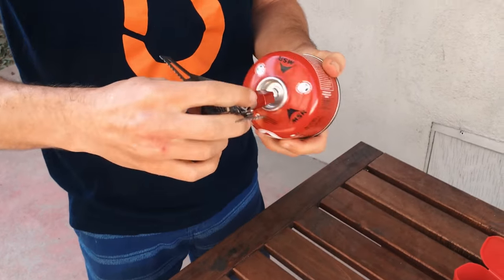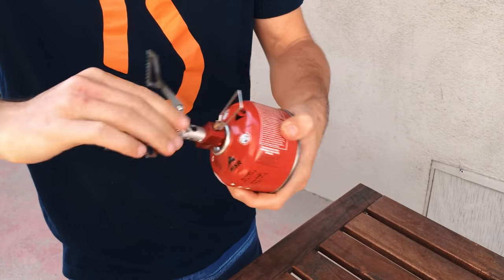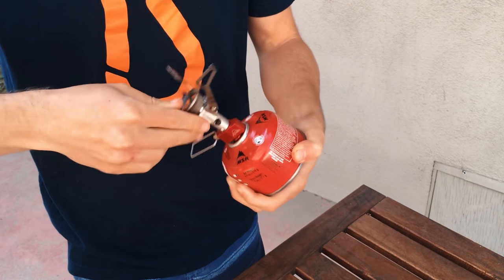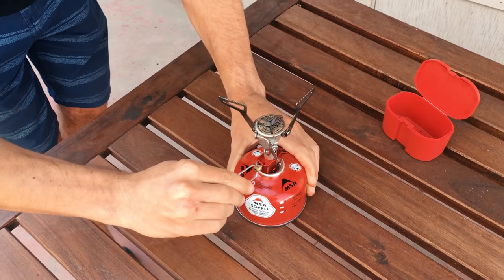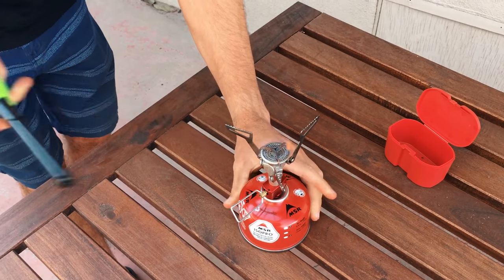I'm just gonna show you how this works. You screw it on the fuel. Make sure it's in the off position. You turn it on a little bit so you hear the gas going, then you light it.